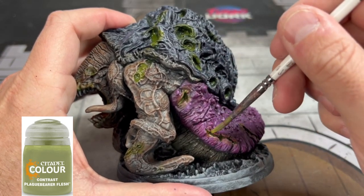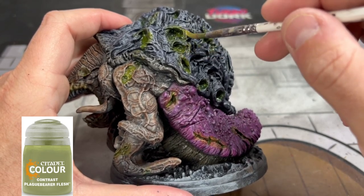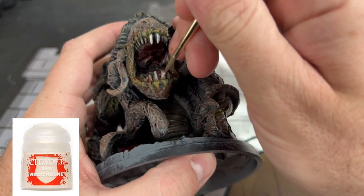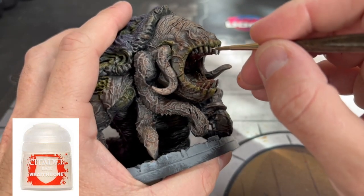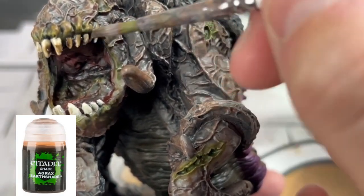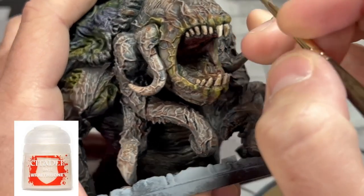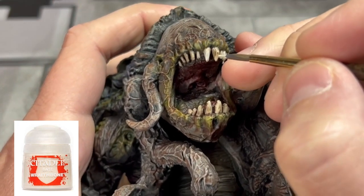For the teeth, we're going to take some Wrath Bone and put it on there quickly, followed by some Agrax Earthshade on those teeth to give it a dull color. Then a reapplication of Wrath Bone, followed by Screaming Skull, and then some pure white on the tips of those teeth.